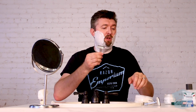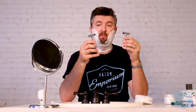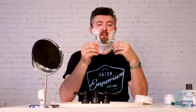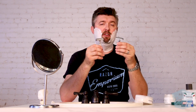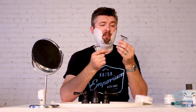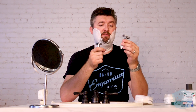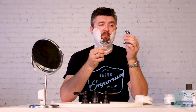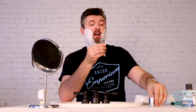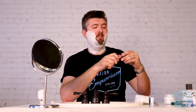We'll load up the new Parker semi-slant razor. Now, this is the Merkur slant razor — I believe the 37 — that's been around forever. In fact, this design goes back to the 50s. It's a very old, classic design. Everyone measures all other slant razors against the Merkur. But I'm excited to try the Parker.